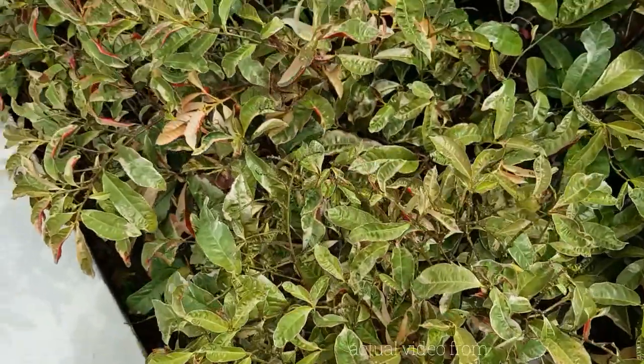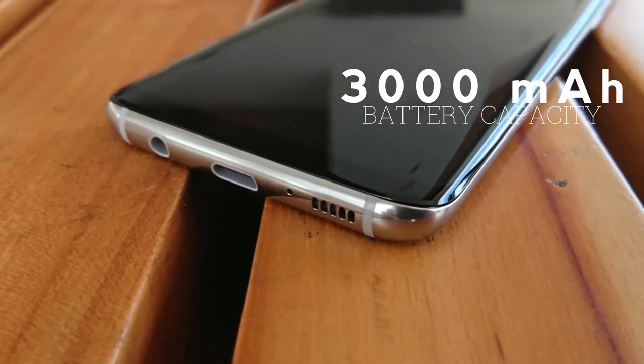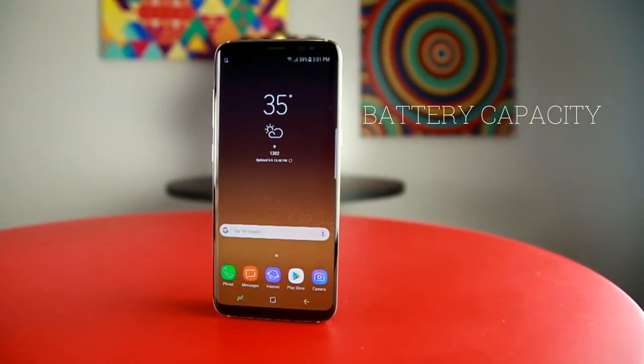The S8 is packed with a 3000 mAh battery that will last for a day with average usage. It is fast charging and wireless charging capable as well.